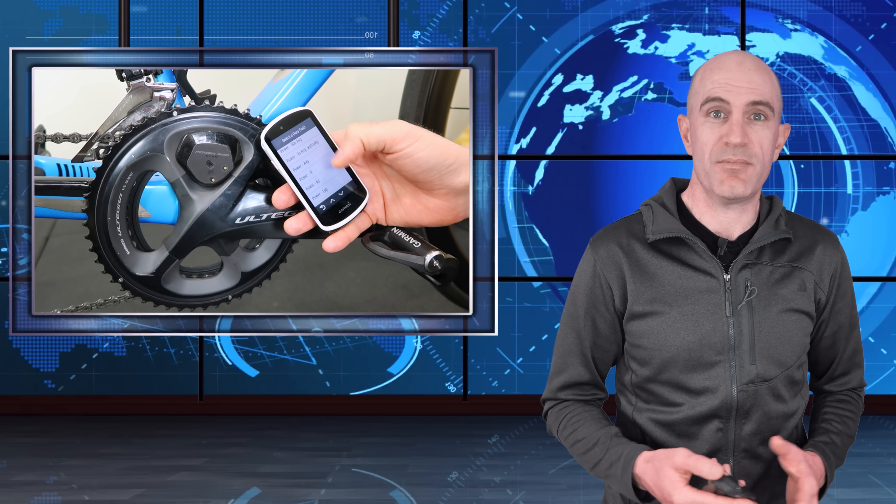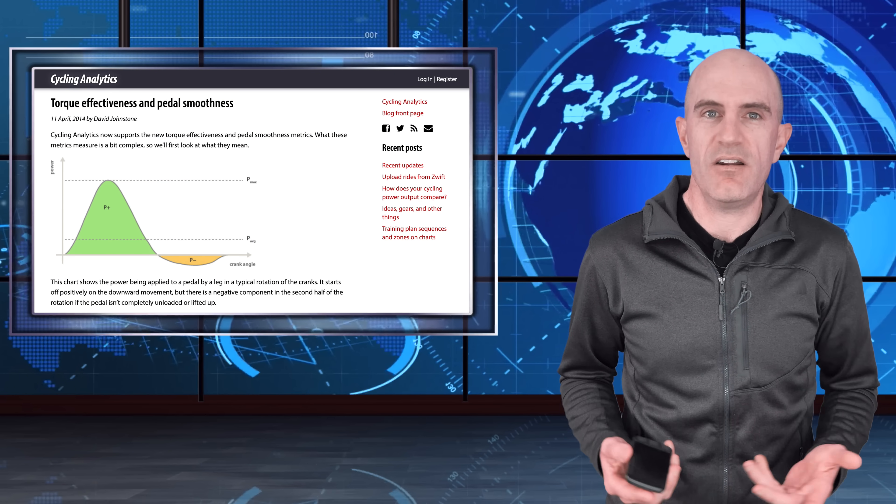If you have a power meter on your bike and you've been surfing the data fields to set up, you may have come across a number of fields that aren't in the user manual — because we all read the user manual, right? Most power meters don't come with a user manual, or if you're like me, you just set up the three-second average and away you go.